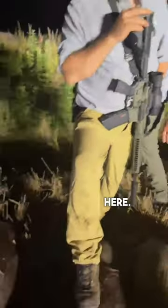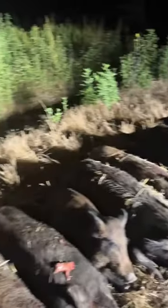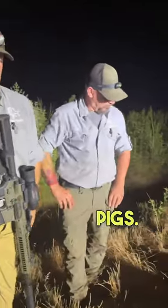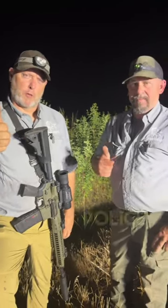We've got a couple pigs here. We won't go into too graphic detail on them, but I would say the diameter exit hole — we're probably looking at three to four inches in diameter on the exit wounds on these pigs. So great night, great gun, recommend it for anybody. Pork Police, out.